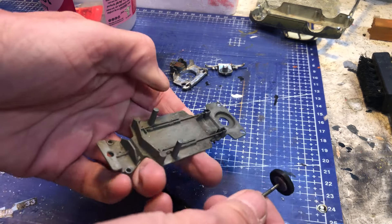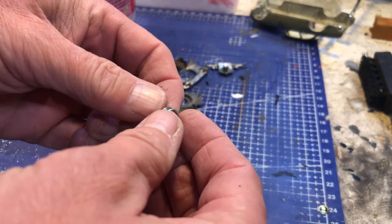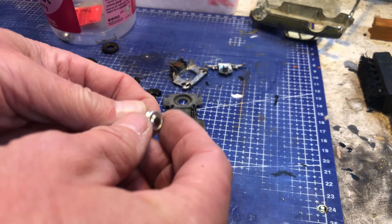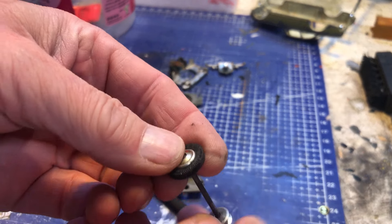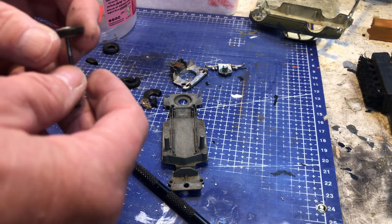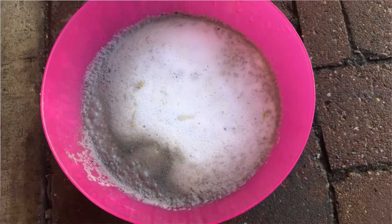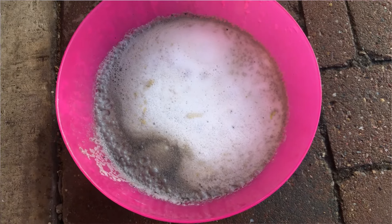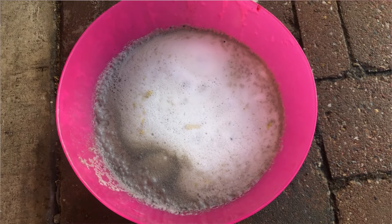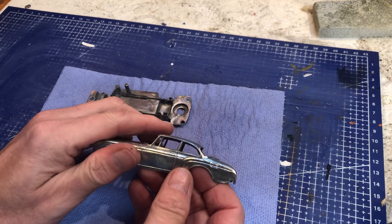Let's pop these wheels out — just a matter of popping them up. There we go — push it out, then the other side, and she's out. These are steel metal wheels, quite shiny, and that's the way they're going to stay — no need to put them in the caustic, might do more damage than good. And here's a caustic soda shot of everything just simmering away.